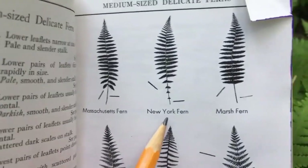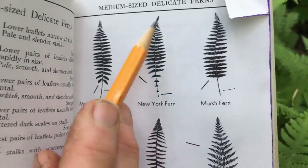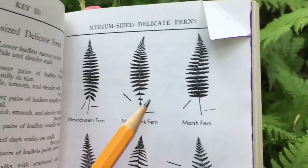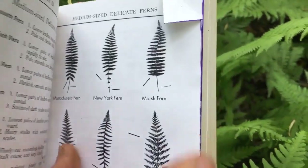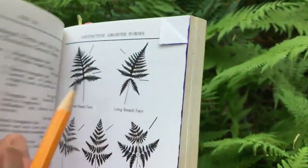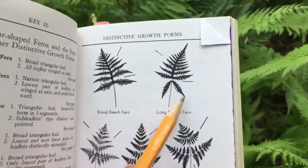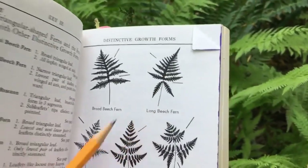This is the one I learned today — the New York fern. Look how it tapers from the top, and when we come down to the bottom we still have leaves — we're going to see that in a second. We're also going to look at two different kinds of beach ferns, and one of them has sagging little leaves.